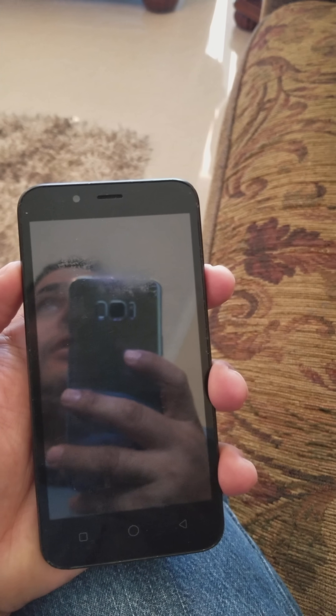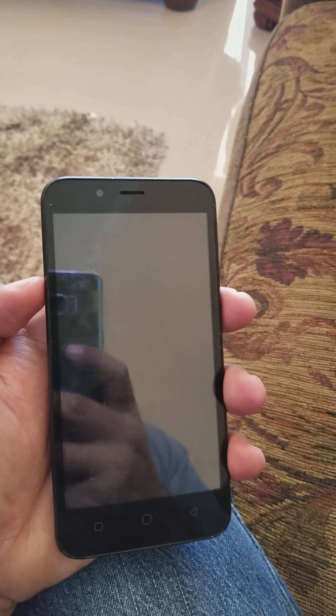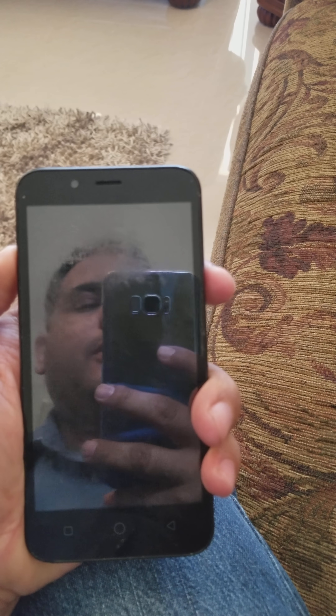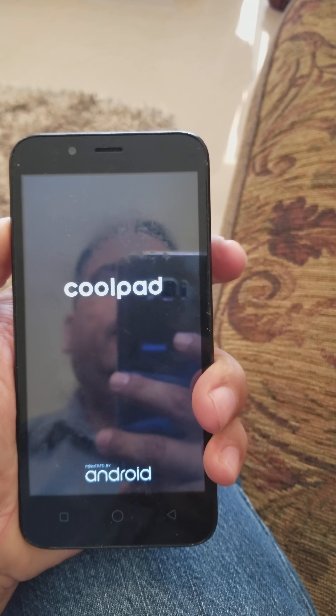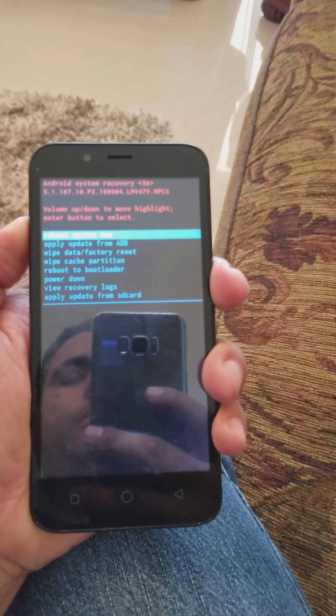Hey guys, today I want to show you how to reset a CoolPad Metro PCS phone. What you got to do is press and hold the volume up button and the power button at the same time. When you see the CoolPad logo, you let go of the power button.